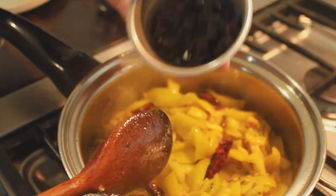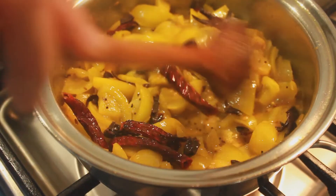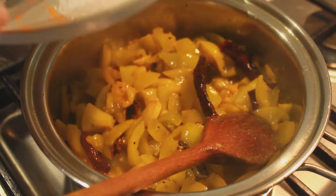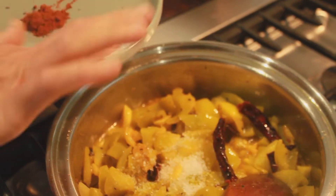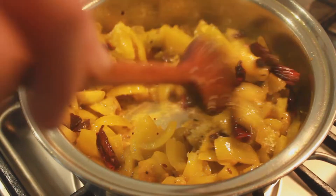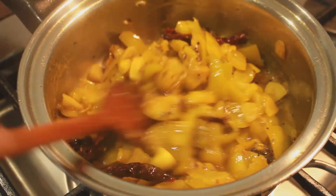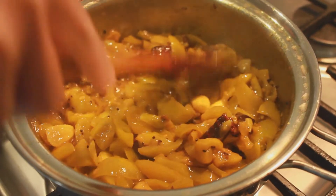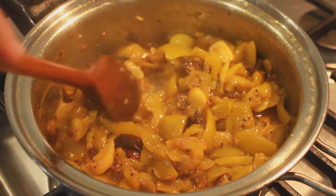After cooking the tomatoes for a few minutes, add the tamarind or Lupsi lump and stir. Straight after you can add the salt, then stir again. Continue to stir the mix from time to time, taking breaks in between by covering the pan with a lid. This allows the heat to cook the ingredients and soften the tomatoes.